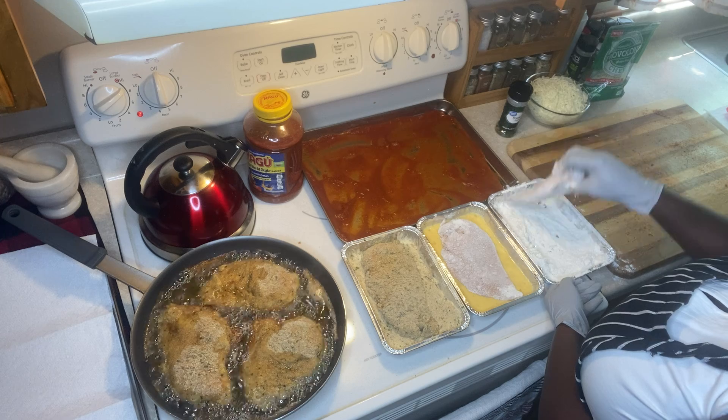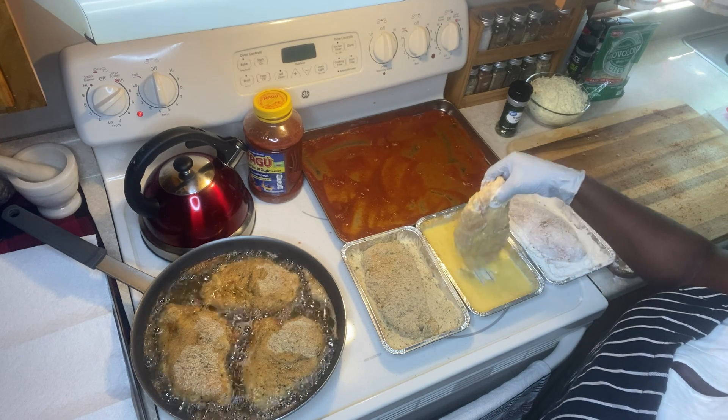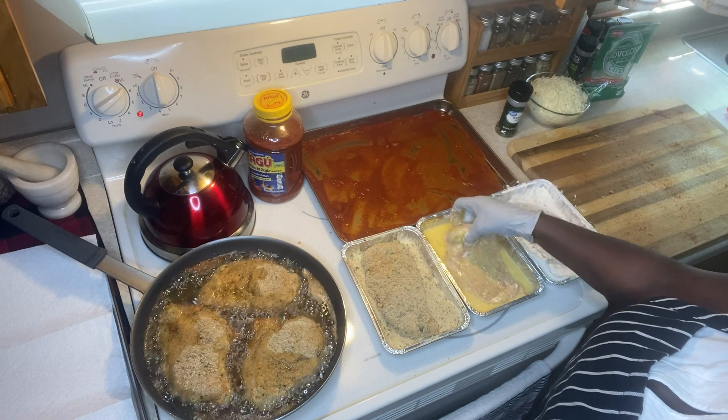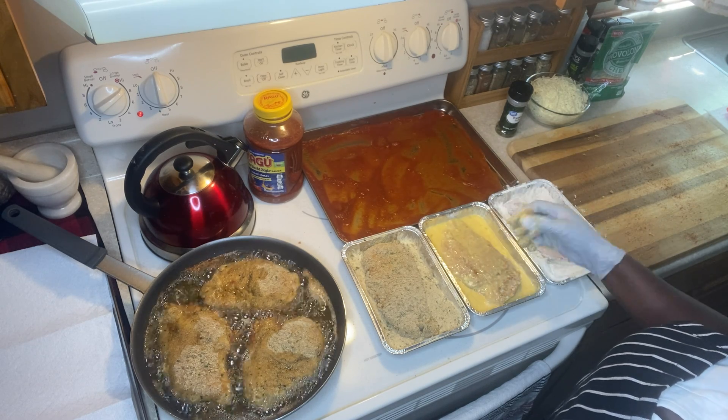I'll let this sit here while the other piece is still waiting in the egg. I have it all on standby, then get the coated one into the pan.